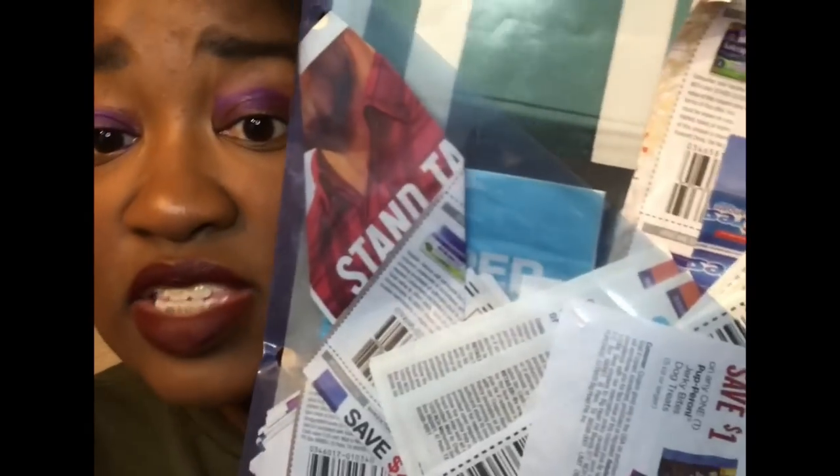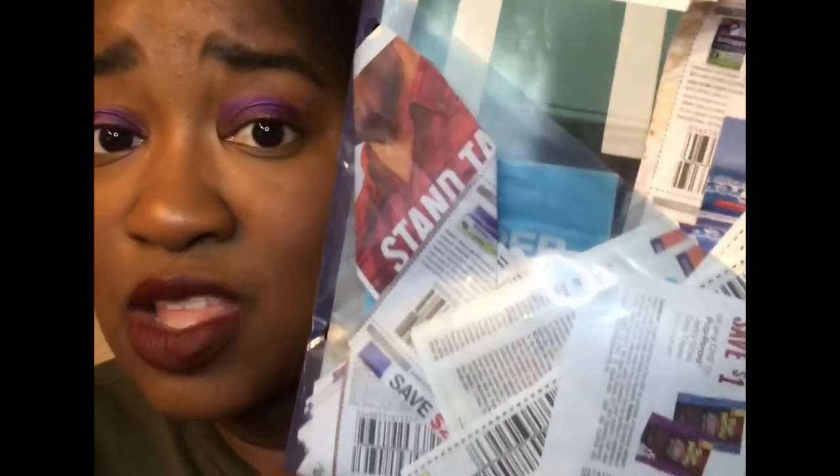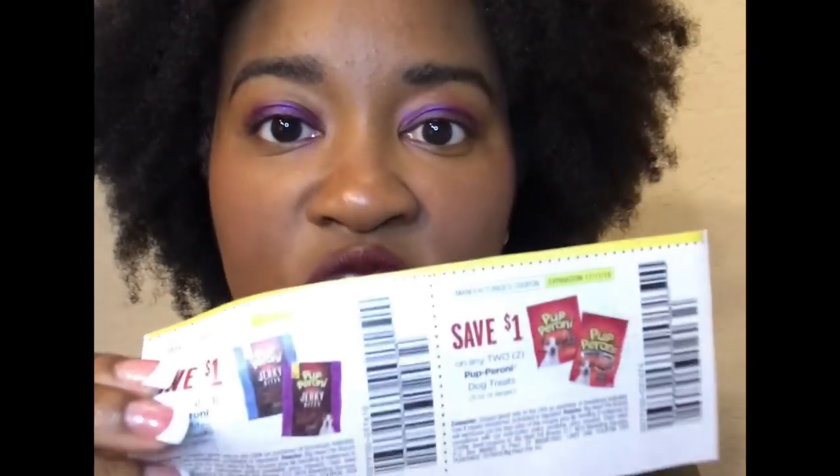I keep all coupons until they expire. I also have an unorganized overflow bag — things I don't necessarily plan to use but don't want to throw away, because in the past I've tossed coupons and missed great deals. If something pops up and a coupon isn't in my accordions, it's in here. For example, I don't have a dog but my family does, so if dog item sales come up I grab from here and give it to them.